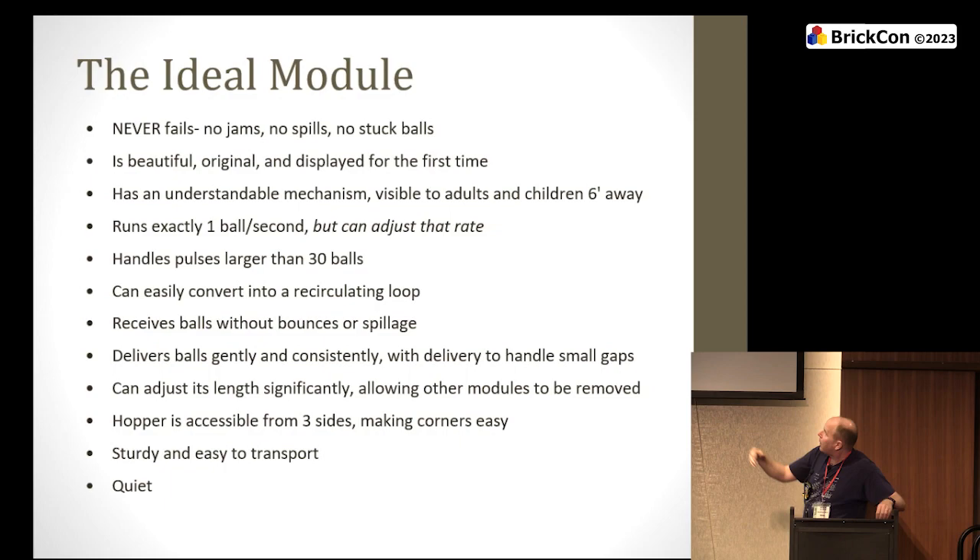Handles pulses larger than 30 balls — we're required to accept up to 30, but if you can handle 200, that's really useful. We can take a very full hopper, dump it into your module, and you'll just start feeding them out. More than 30 is a feature; no one's going to complain if you have a 200-ball hopper. Can easily convert into a recirculating loop: if you can flip a switch or turn a lever and suddenly you're circulating the balls, you can hold them while someone downstream has a problem.